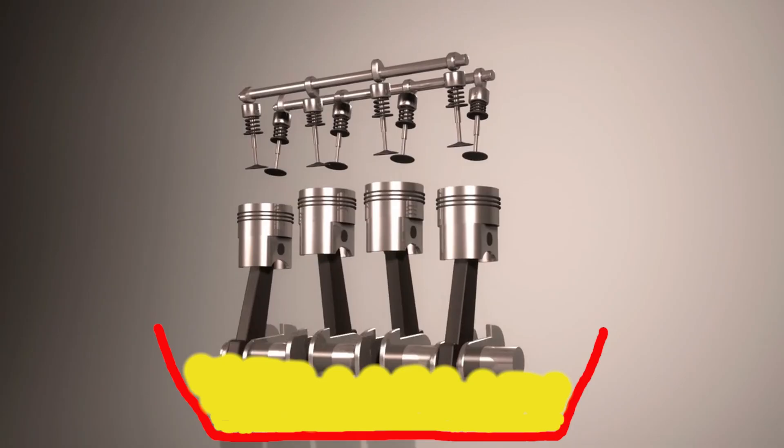If there's too much oil in the sump, the crankshaft sits within it. And as it spins, it whips the oil up into a light, airy foam, which means it can no longer effectively lubricate, clean and cool the engine.